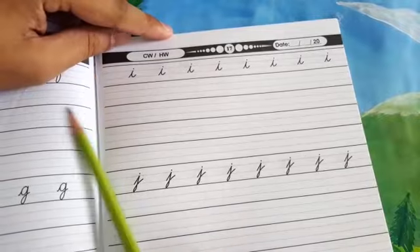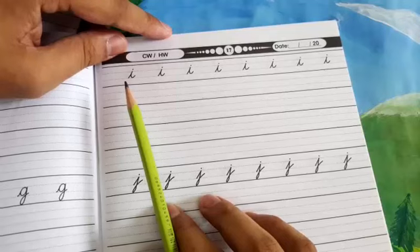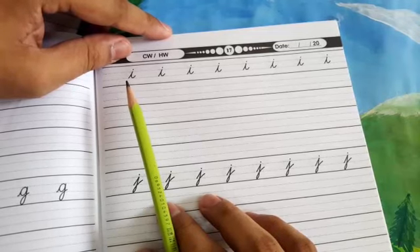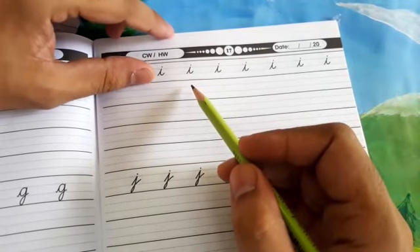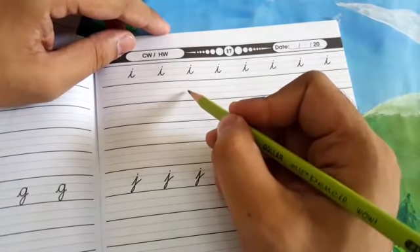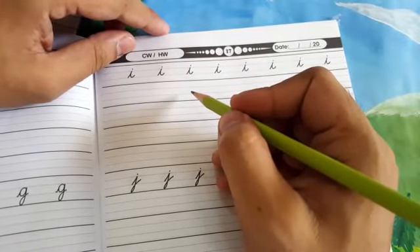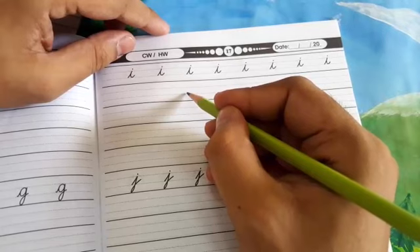Students، page number seventeen ہمارے سامنے ہیں۔ I hope کہ آپ نے page number sixteen جو میں نے کل کی ویڈیو میں homework دیا تھا وہ آپ نے complete کر لیا ہوگا۔ آج کی ویڈیو میں ہم page number seventeen complete کریں گے۔ اس میں سے آج کا پہلا phonogram ہے 'I'۔ سب سے پہلے ہم اس کی writing کی practice کرتے ہیں، اس کے بعد میں اس کے sound آپ کو بتاتا جاؤں گا۔